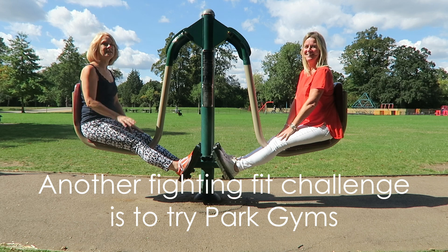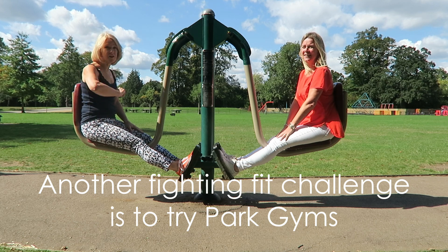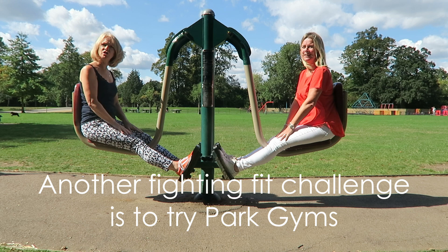Hi! Well, it's a beautiful day. Another fighting fit challenge is to try park gyms.